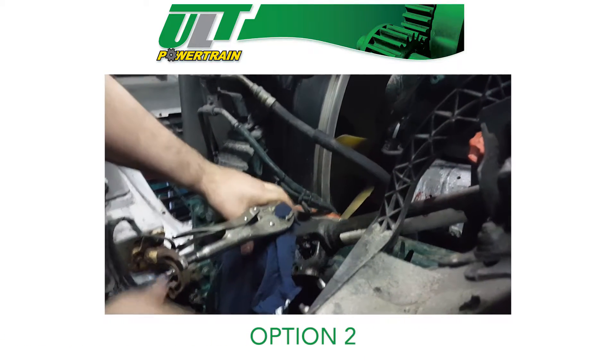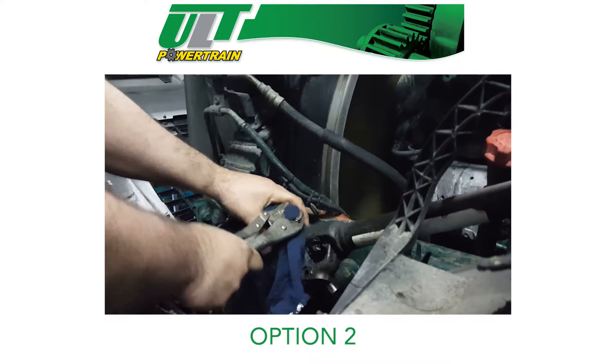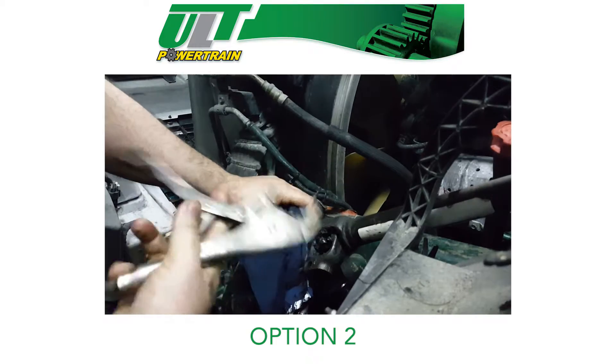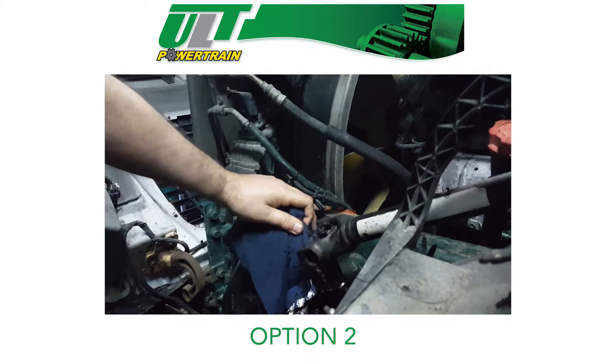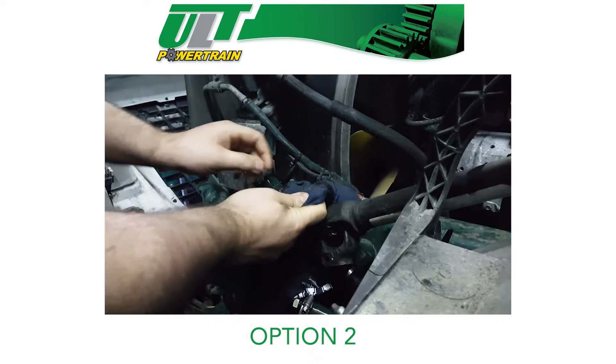Option 2: To easily pop the seal out, simply cover the input shaft with a shop towel. This will prevent oil splash back. Also, secure the shaft end with a pair of vice grips. Turn the vehicle on so the system is under pressure and the seal should pop right out.